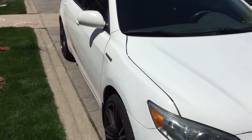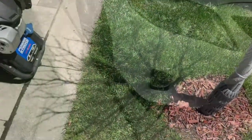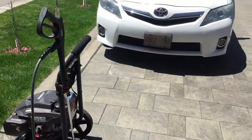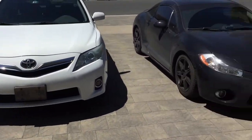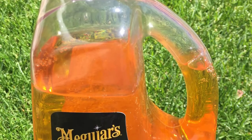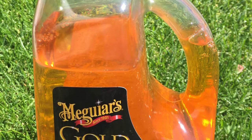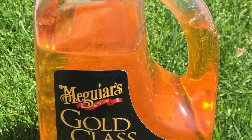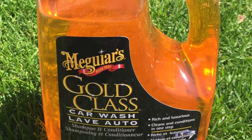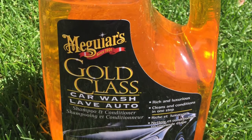To power wash these two beautiful cars, we'll be using a Yamaha 3100 Power Stroke gas-powered pressure washer. The soap I'll be using for power washing is Meguiar's Gold Class Shampoo and Conditioner. It does not come with wax, it's great, and it doesn't leave any streaks — I would recommend using it with any power washing.